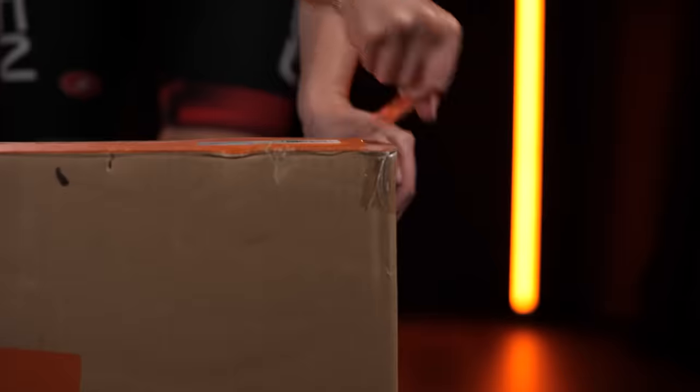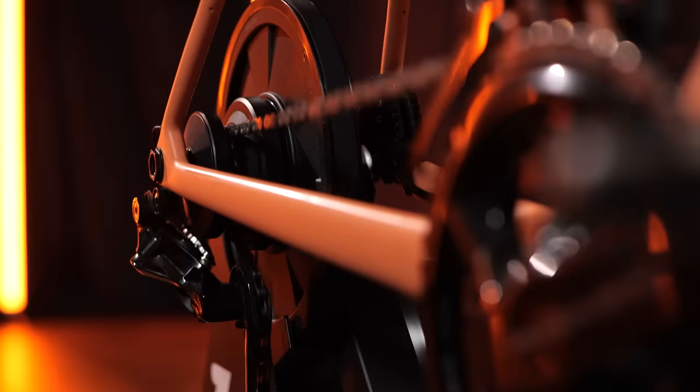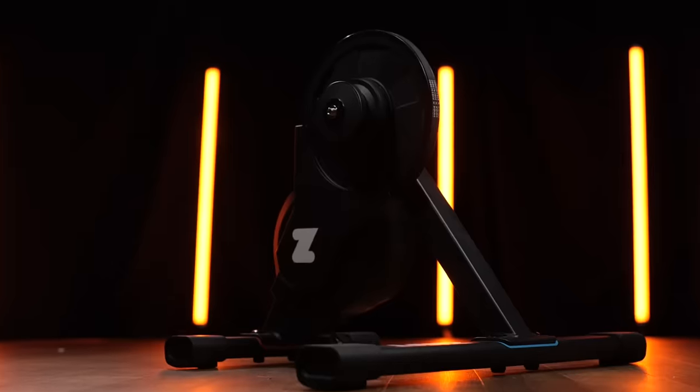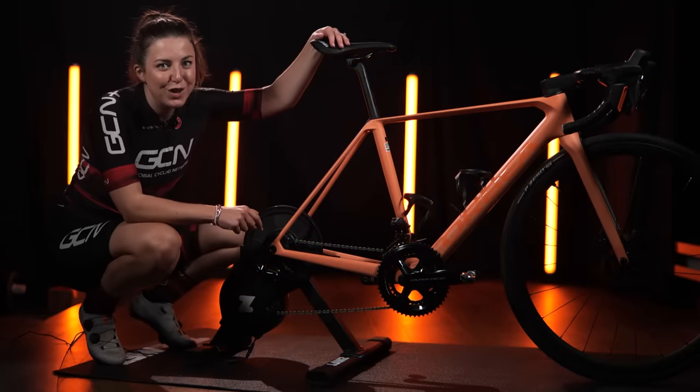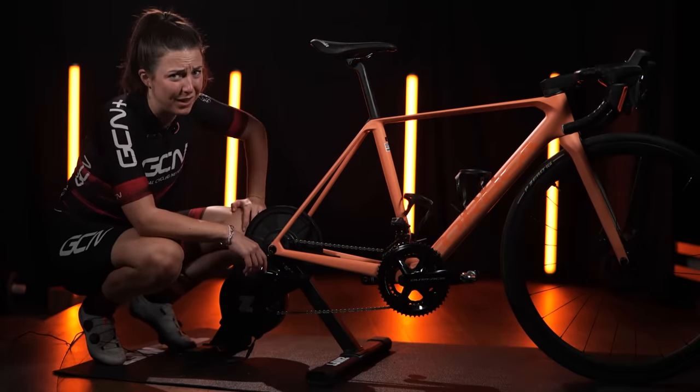This is the brand new Zwift Hub One. It might look like an ordinary smart trainer, but it's a little bit different. This could revolutionize indoor training. Let me tell you all about it — you're going to want to stick around for this one.